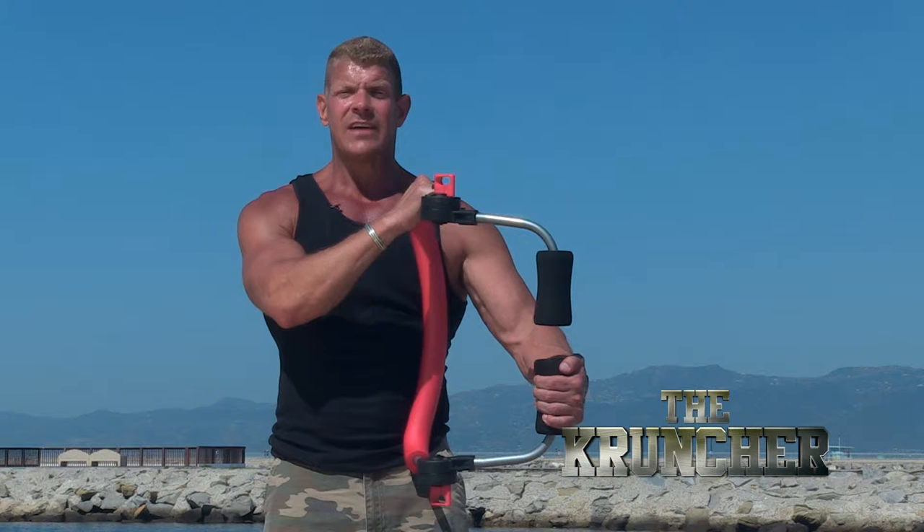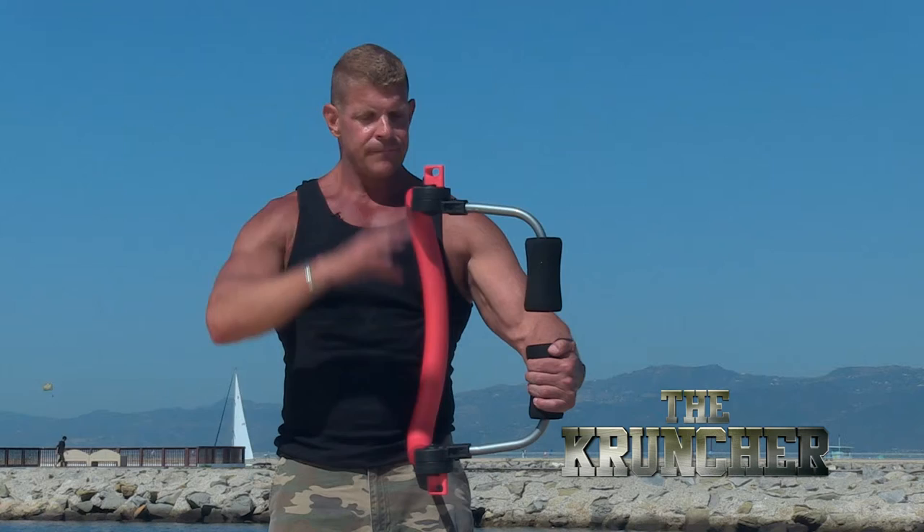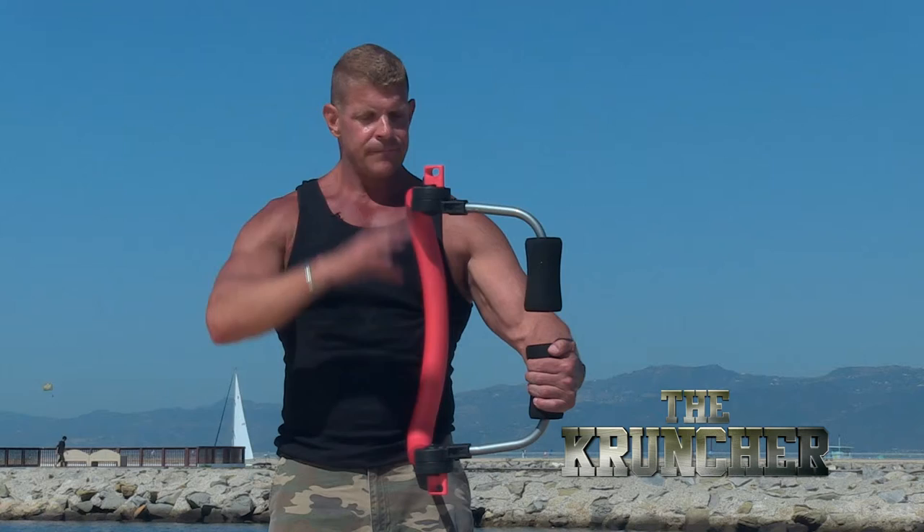The next Cruncher upper body exercise I'm going to do is the lower lat row. I place the Cruncher perpendicular to the ground, red pad against my body where it feels comfortable, placed into my armpit and shoulder. I use my right hand to brace the Cruncher. I grab the lower black pad with my left hand.